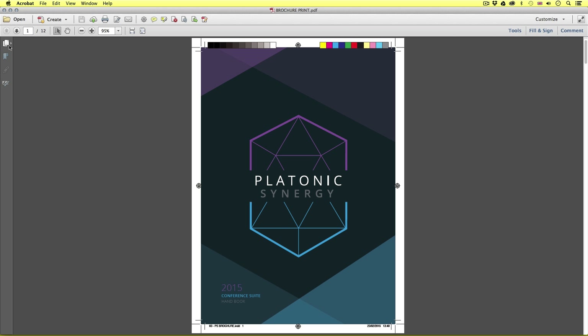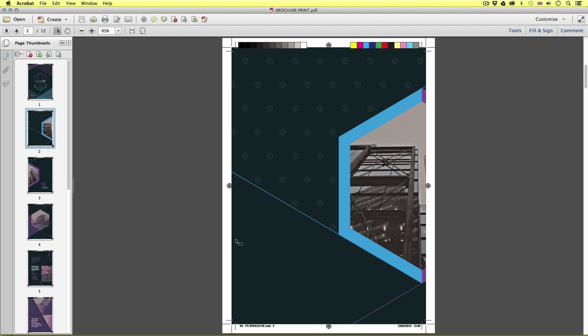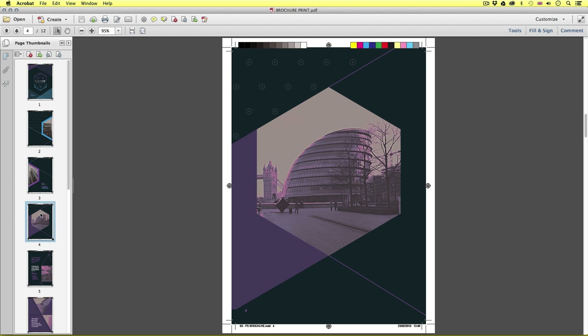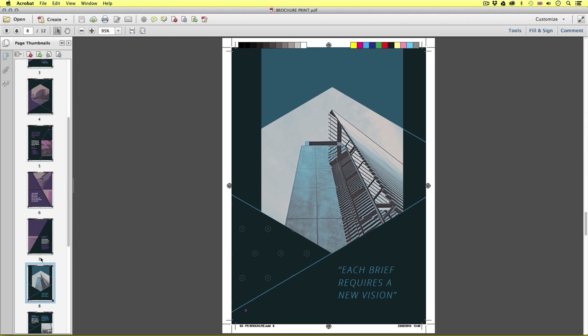This is an example of the document we will send to the printers. It's very different from the previous example — here we can see all the marks and guides necessary for the printers, and as we scroll down we can see each page is separate. So what you will find is that the requirements for both preview and print-ready PDFs are very different.